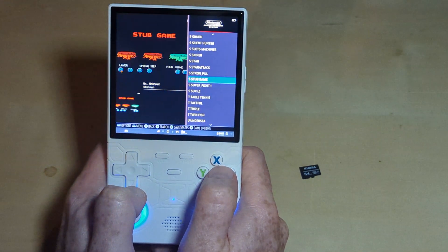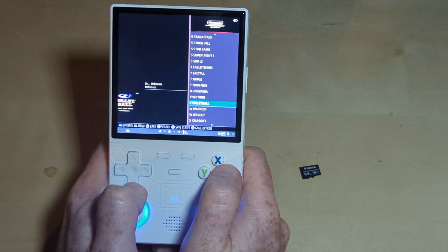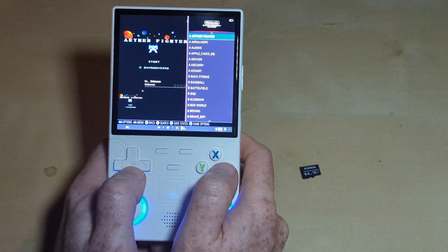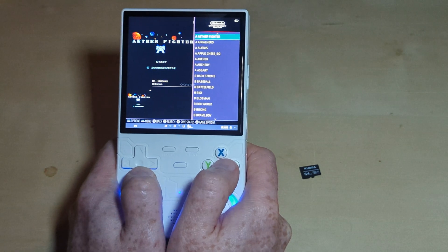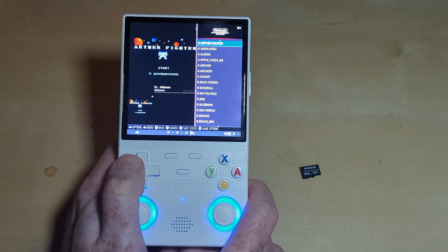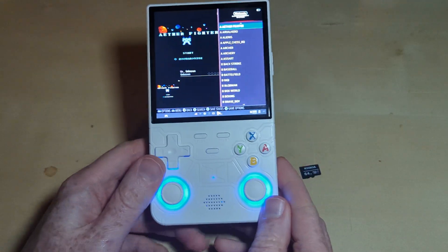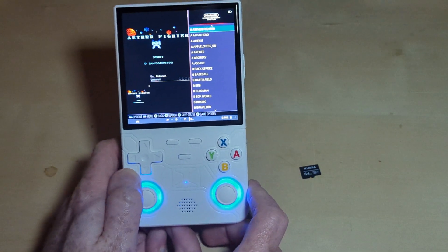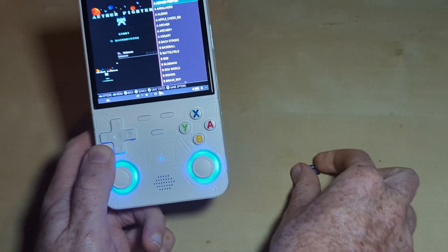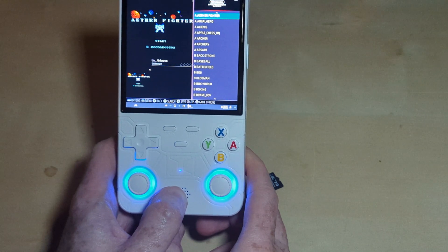You can see we've got a lot — so many bootleg games on here. We've hit the end of the list. That is the Ultra of the R36 Ultra: bootleg NES games built into the internal storage. If you could like, comment, and subscribe, that would help me out. Do leave your thoughts and opinions down below about this little Ultra Easter Egg of the R36 Ultra — the fact that when you pull out the game card, you've got NES bootlegs to play. What a world we live in. I'll catch you next time, guys.